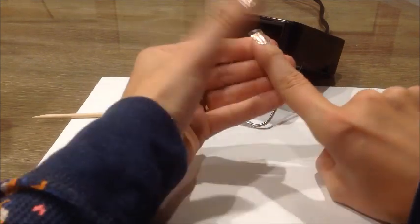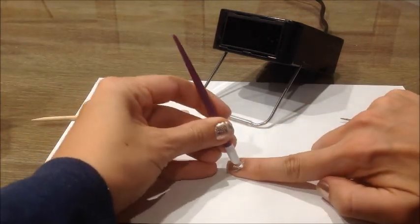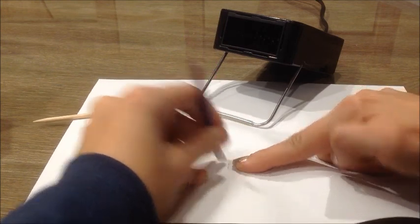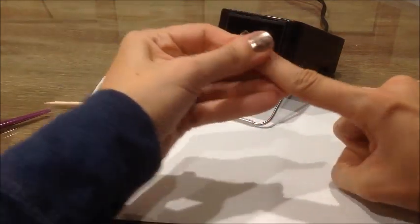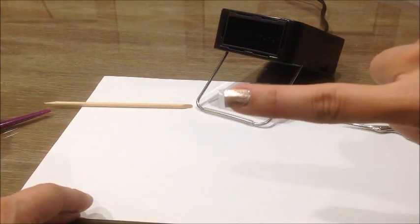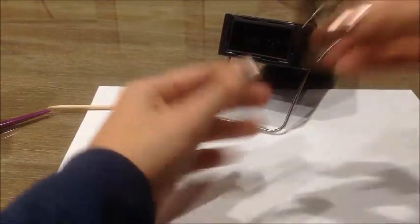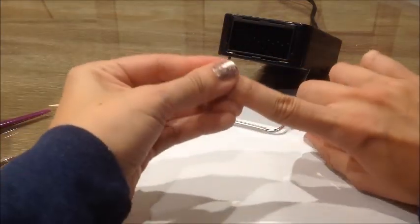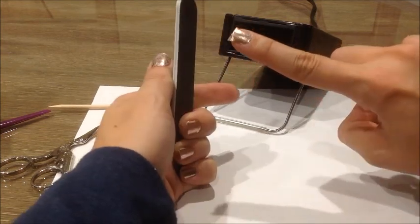Once again, go down the middle and then the sides, then use the cuticle pusher to seal the edges. Now, just like with any wrap you're putting on, you're going to cut off the excess and then file off the remainder of the wrap. Use a coarse file at a 90-degree angle, perpendicular to the nail edge.